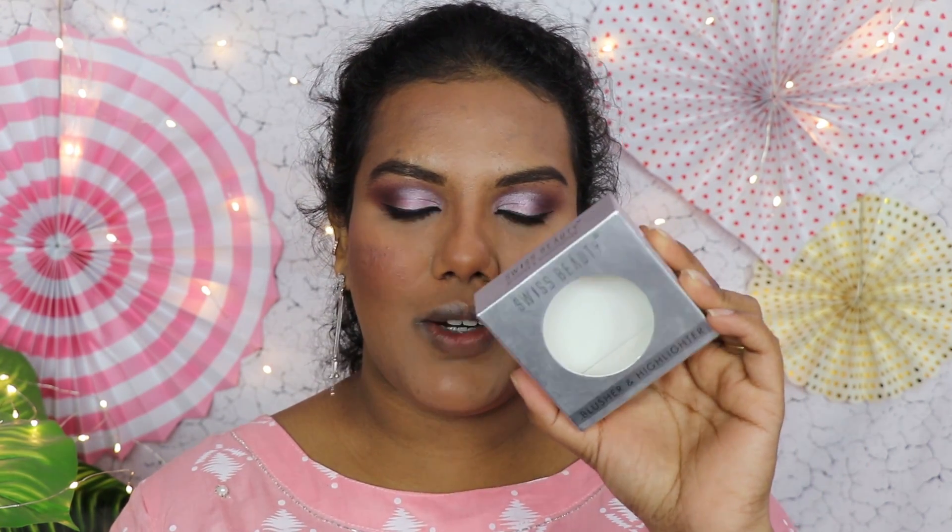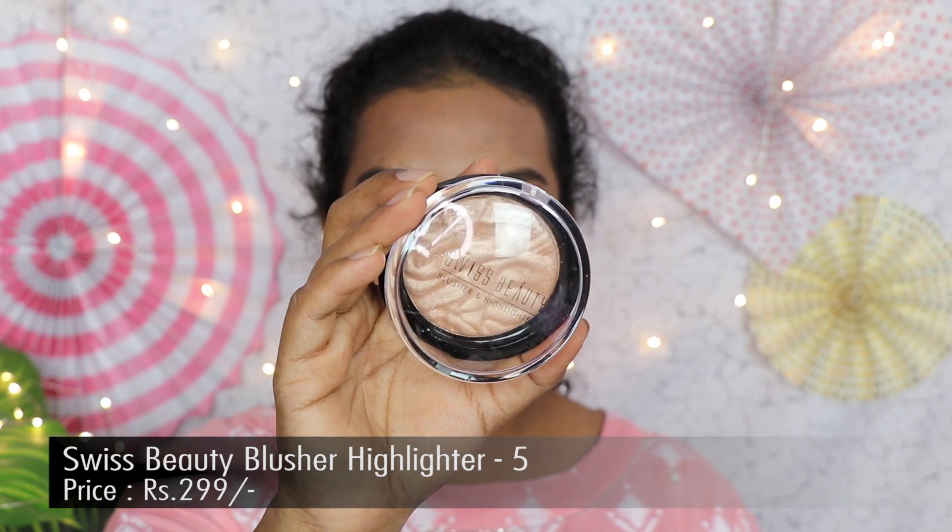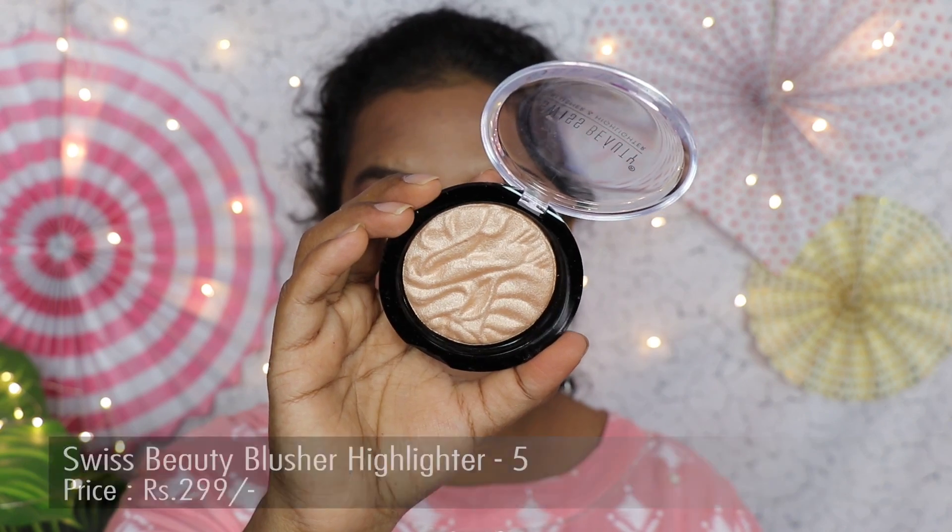For the highlighter I have the Swiss Beauty Blusher and Highlighter. The pigmentation reminds me of the Makeup Revolution Reloaded highlighter. I applied a small amount — it doesn't give any chunkiness, just a really subtle glow. The highlighter is really beaming and applies very nicely. Under 300 rupees, this is a great highlighter, especially for beginners.